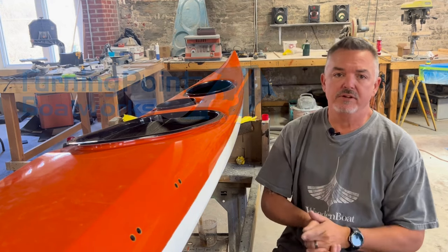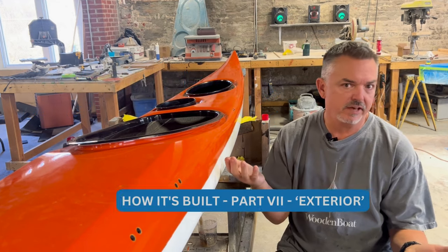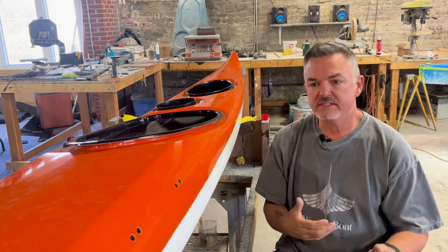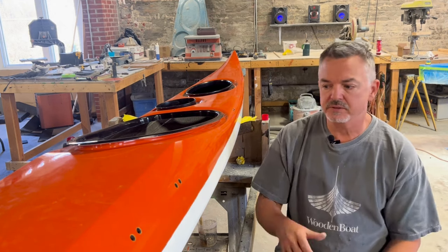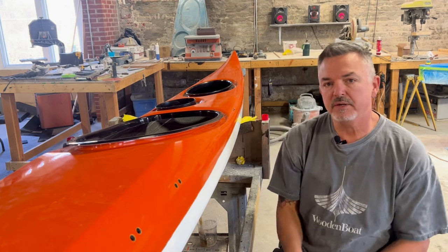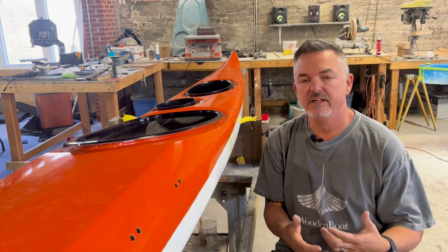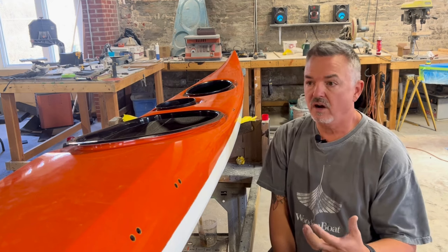Hey everyone, Joey again, Turning Point Boat Works. This is the 6th or 7th part of this series on how we build the York IAC. What we have next to us right here is a Petrol that is built with the Basalta Negra. This has pretty much been featured throughout the entire build series, so it's a pretty complete and comprehensive look at how we do things to build these awesome kayaks.